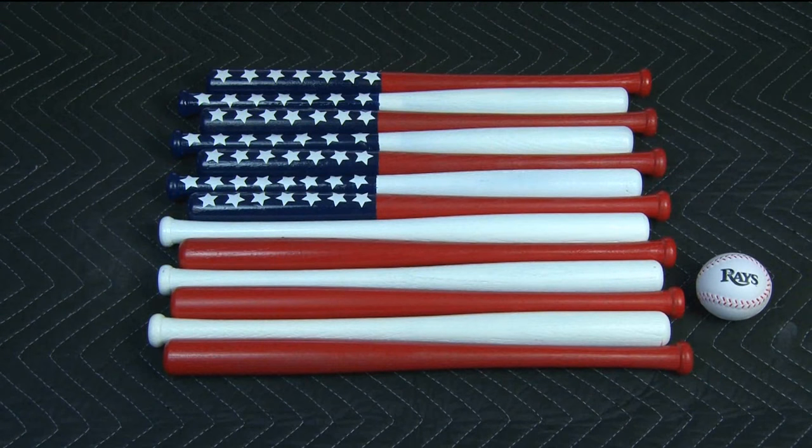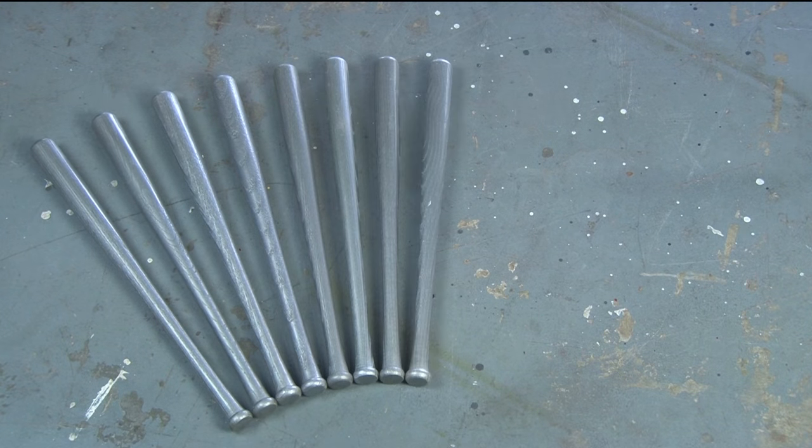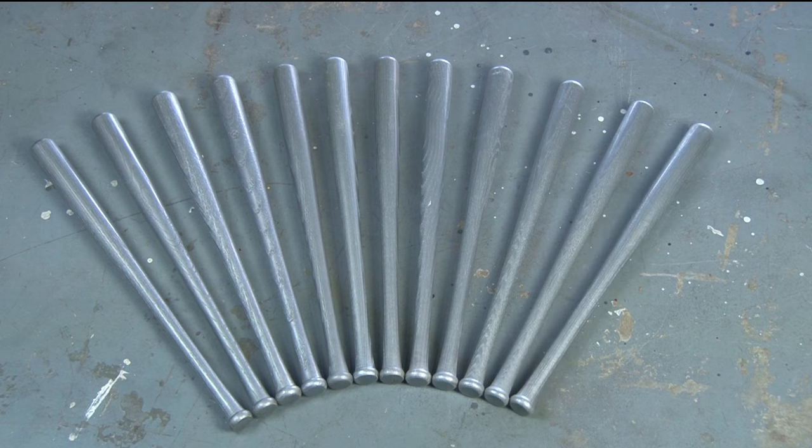Just in time for the return of Major League Baseball, it's the Mini Baseball Bat American Flag. For this patriotic project you're going to need 13 18-inch mini baseball bats.